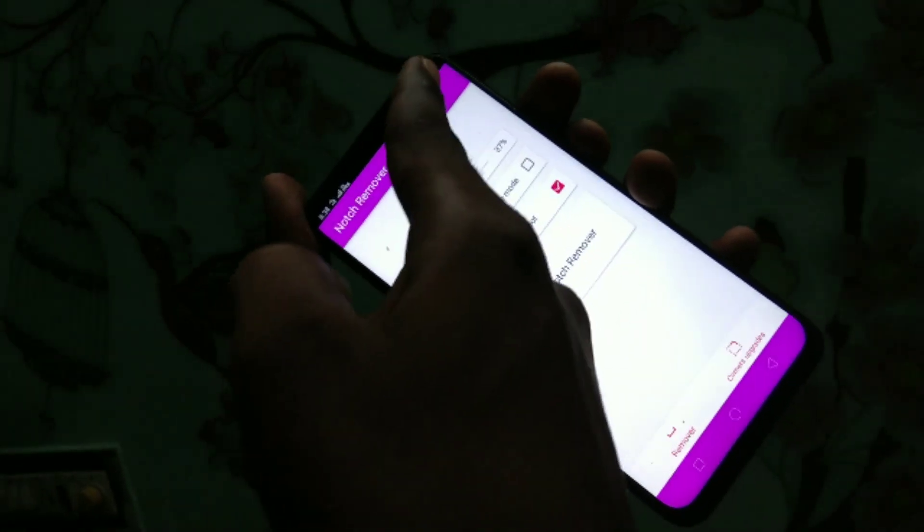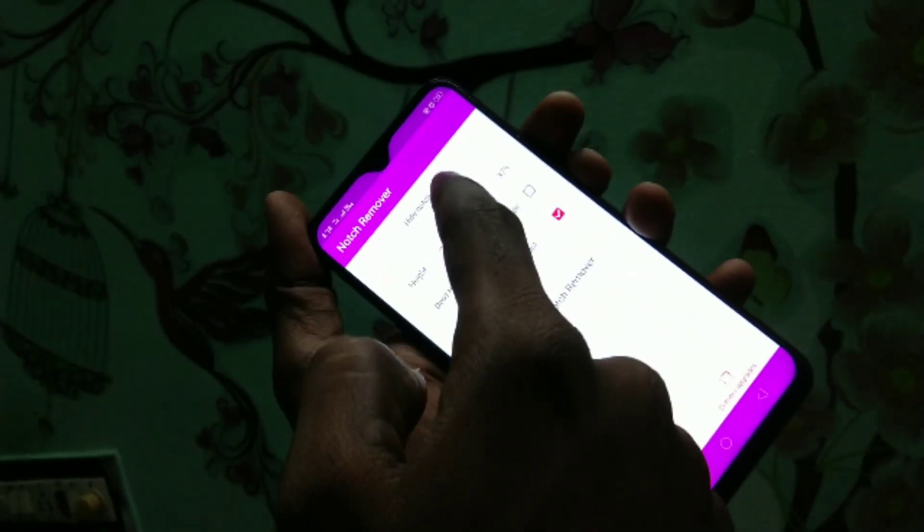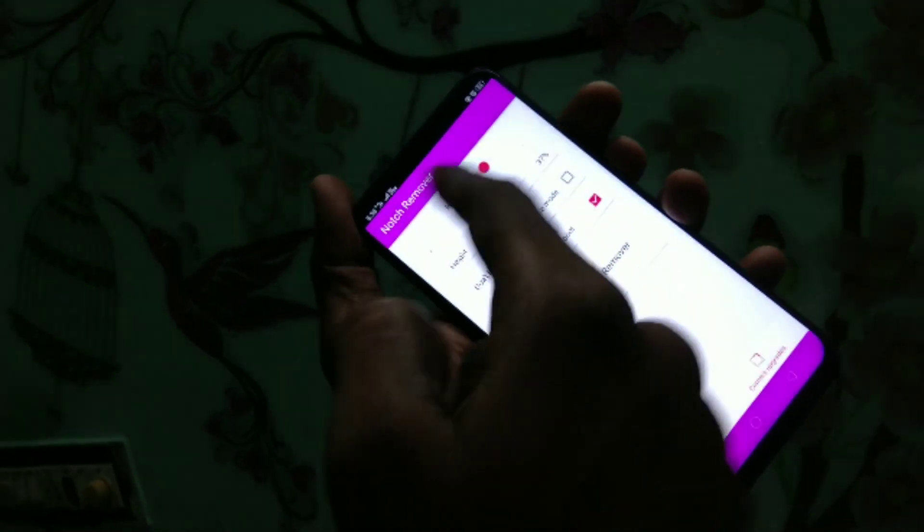See here — the notch display has gone, it looks like a normal display. In this way you can switch between notch display and normal display.